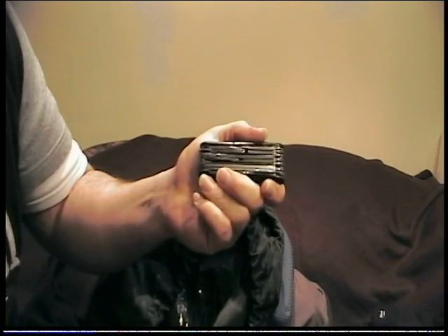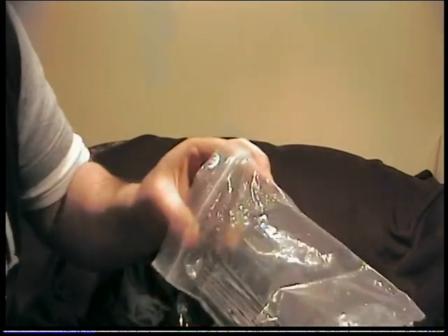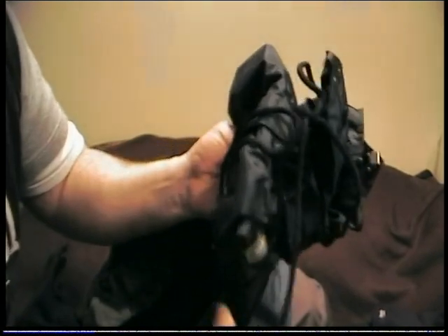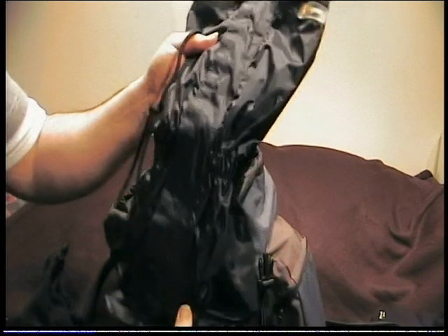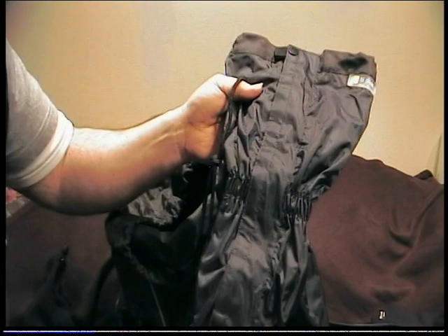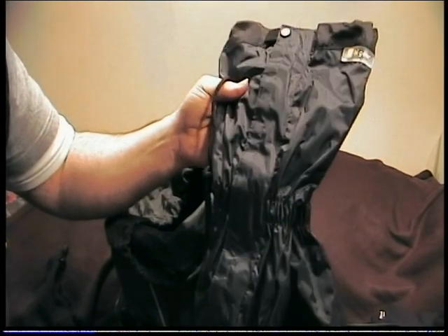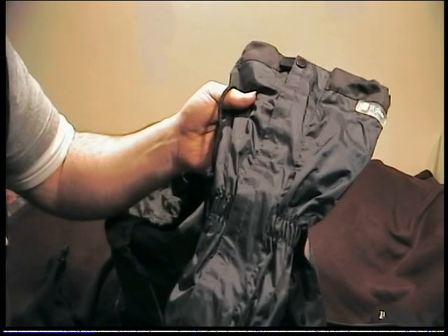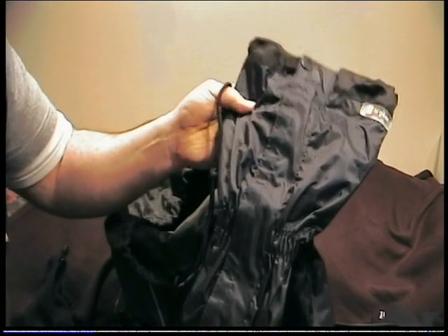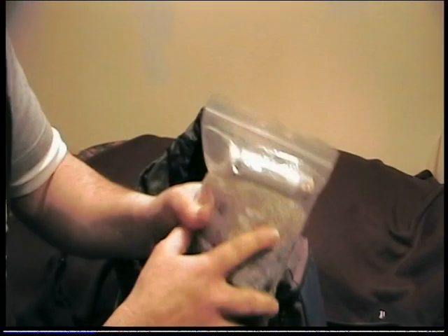In this bag I have a pair of High Gear gaiters. Very good to have, especially in this weather. They keep the bottom of your legs dry when you're walking in long grass, and also stop thorns and stinging nettles getting through and tearing up your lower leg. They're extremely good to have.